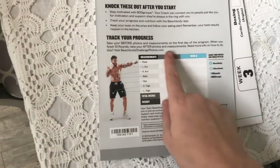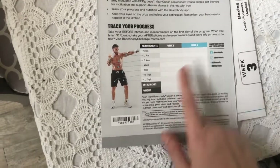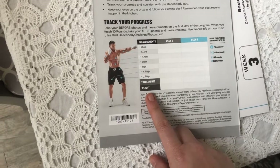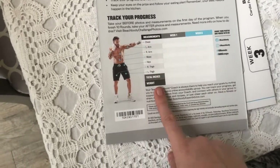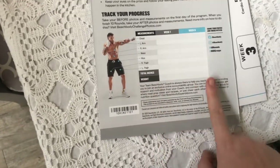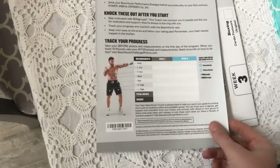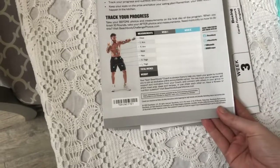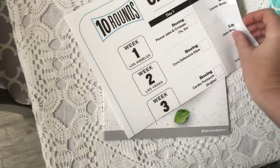You can track where you are when you start to see what progress you make by the end. It's not all about weight — more often than not when I'm doing programs my measurements change more than my weight does, so don't just look at the scale. You also want to take a before photo and an after photo, and after you finish the program you get a free shirt for participating, which is pretty cool.